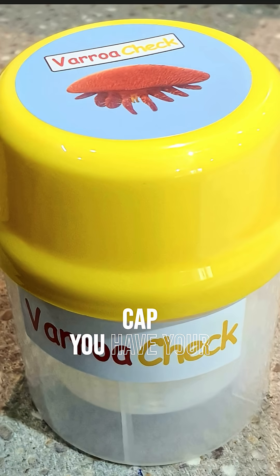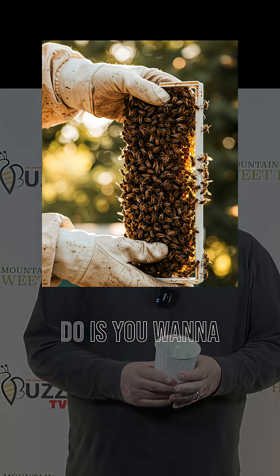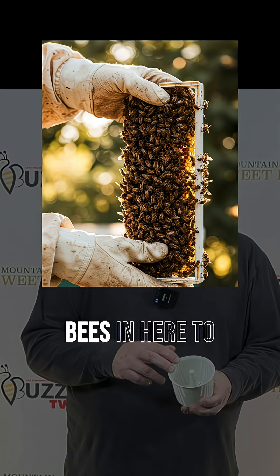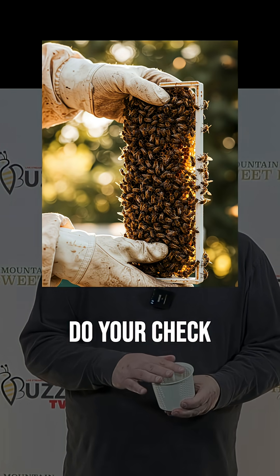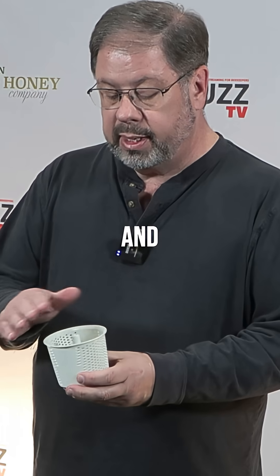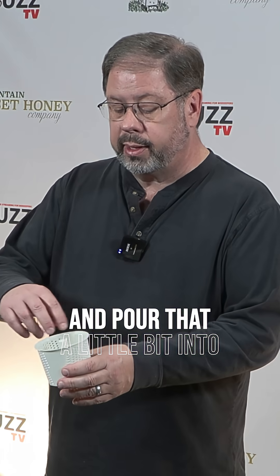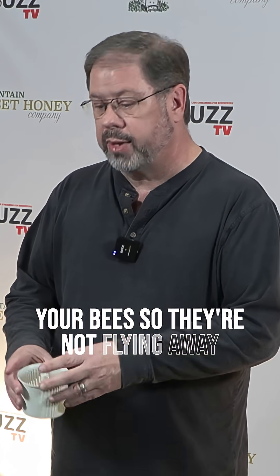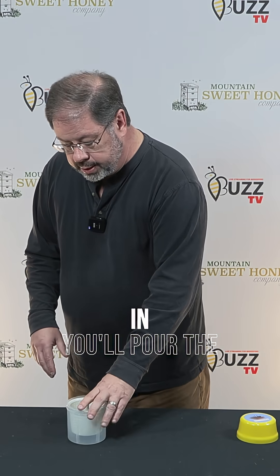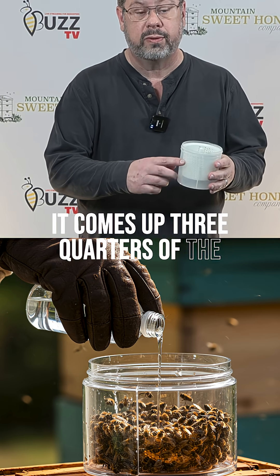First of all you have your cap, you have your basket, and then the container itself. What you want to do is have two to three hundred honey bees in here to do your check. You'll fill this cup up to the necessary mark, and then use a one to four ratio of alcohol — it could be rubbing alcohol or straight-up alcohol — and pour that in so the bees aren't flying away, then pour the rest of the fluid in until it comes up three-quarters of the way.